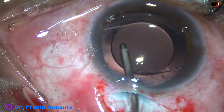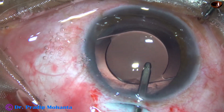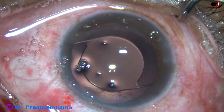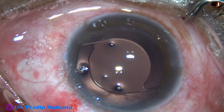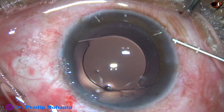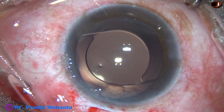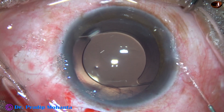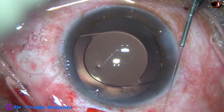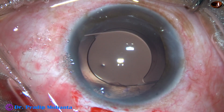The posterior capsule is very clean now. The side port is to be closed. A bit of moxifloxacin is applied. The corneal stroma on either side of the side port is hydrated and the side port gets closed nicely.